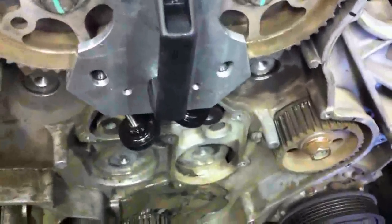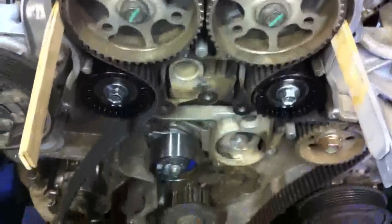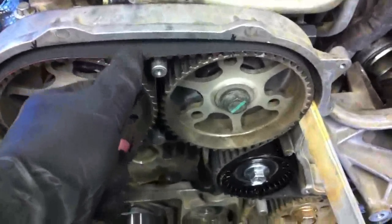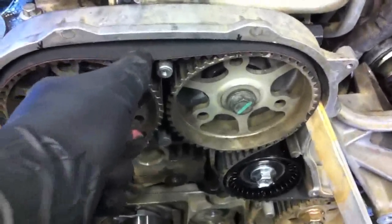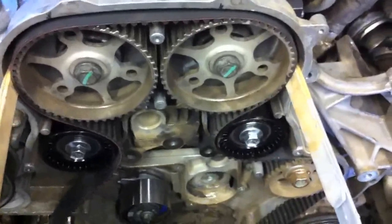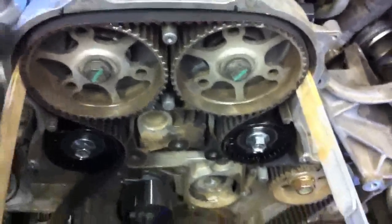I'll put on a couple of new idlers and get the new tensioner in place, then start getting the belt in place. We've got all our pulleys and idlers back on. Usually you start by working your way around the top. What I usually do is use a couple pieces of a broken paint stir stick — sometimes a little screwdriver works. Basically you just want to find something to wedge in here. Don't damage the belt, so wood is nice because it's soft and it'll keep this from slipping. If there's not a lot of tension on it, you can actually pop one tooth over and then you've got to start all over again.